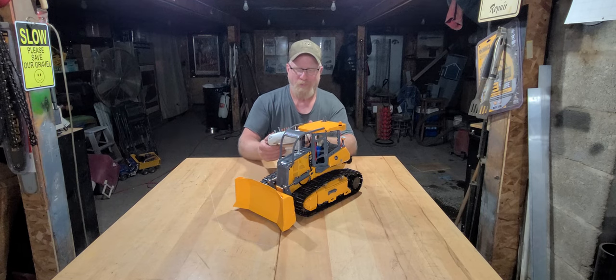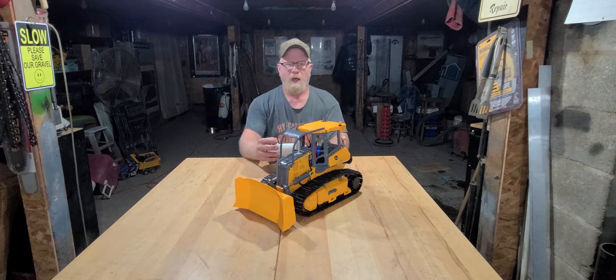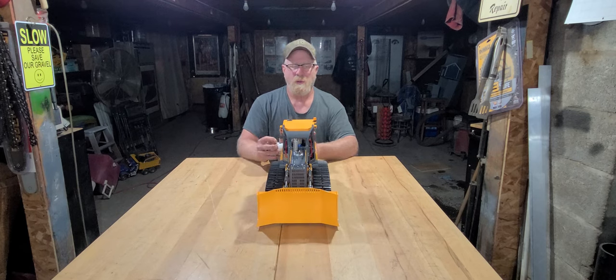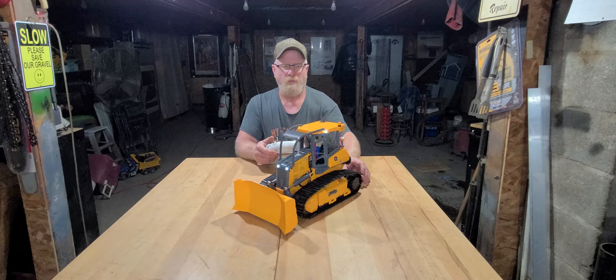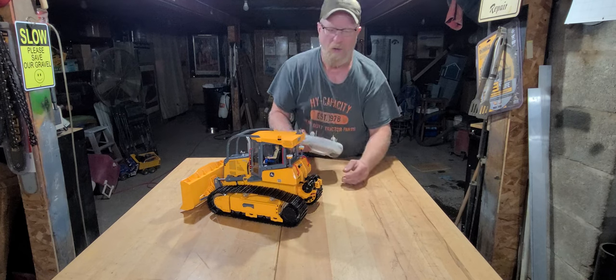I need to get everything labeled on the radio. I have the strobe set on the SWA switch, so you can click your way through the different strobes — seems like several different variations of the strobe and then you get to peel off. I've got the lights on the SWD switch: two lights in the back and four lights up front. Then I have the winch on the VRB dial.